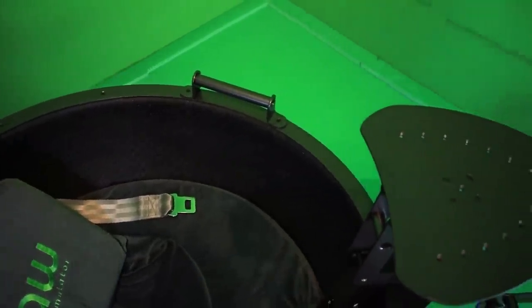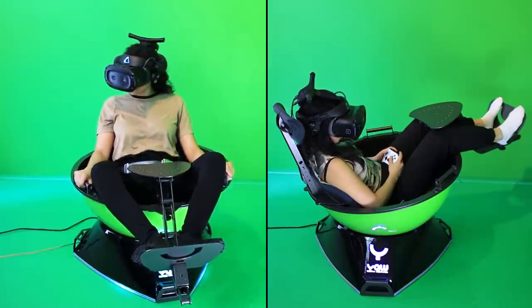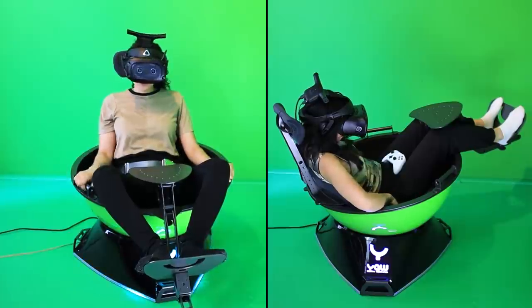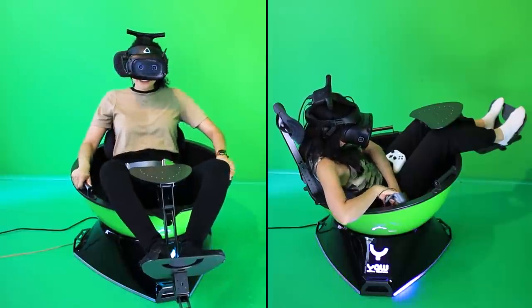I'm still learning about this subject, but I hope I can help out with this video. Let me know in the comments below if there's anything you would like to know, and I will include it in the next video. So it's time for the cool part — Cherry and I will both test this thing with some VR games and share our first impressions. But before we can do that, it needs to be paired and calibrated with the software, which isn't very hard, but let me quickly run you through it.